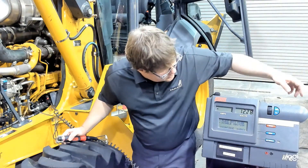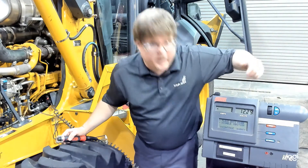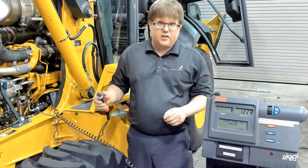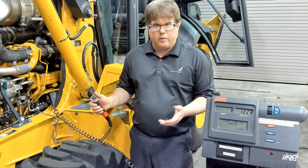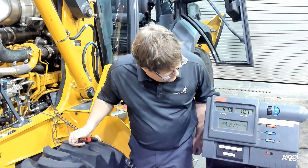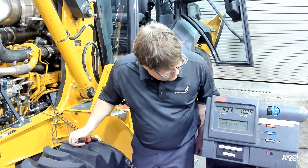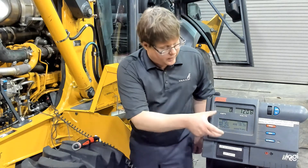You can see that it's asking us to press yes to continue. We have the amps probe placed, our amps is zeroed at negative one which is good, and we have the ignition disabled. We'll press yes. Now it says start cranking engine — it's going to wait to see us begin to crank. We don't want to crank more than 15 seconds; this is actually going to start a 10-second timer when we start cranking. So we will begin.